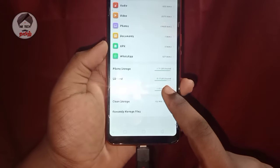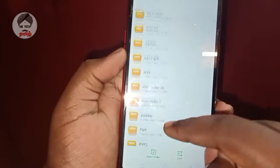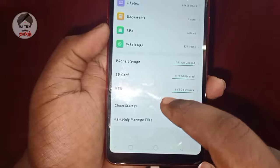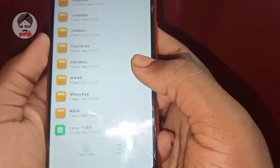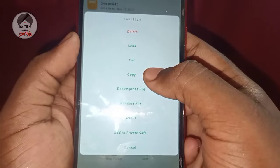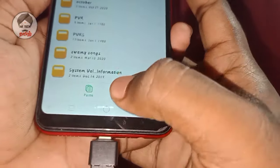You can use it as useful as well. You can also share the phone storage, save the files, and copy the contents of the file.